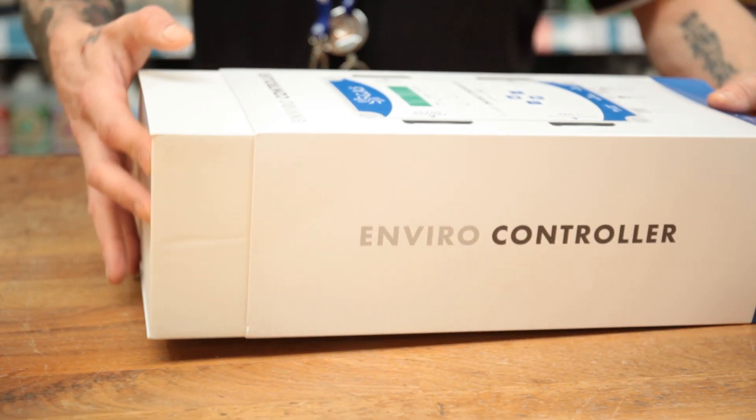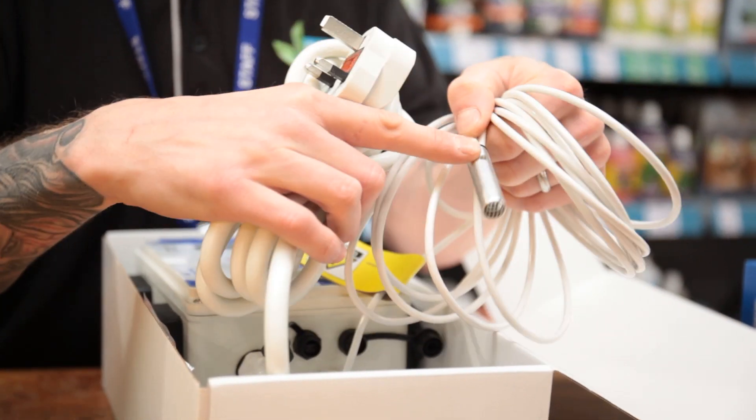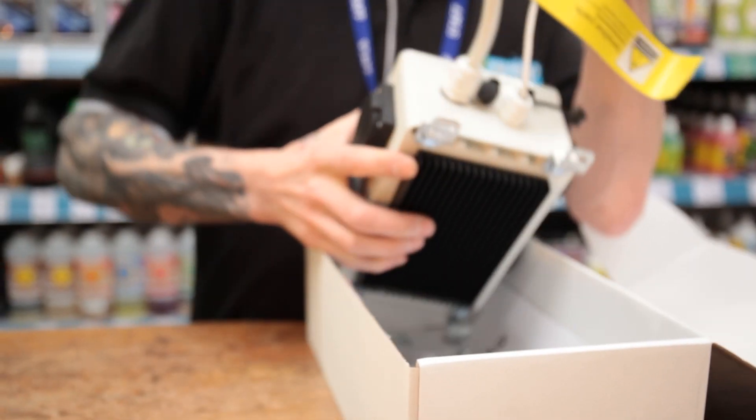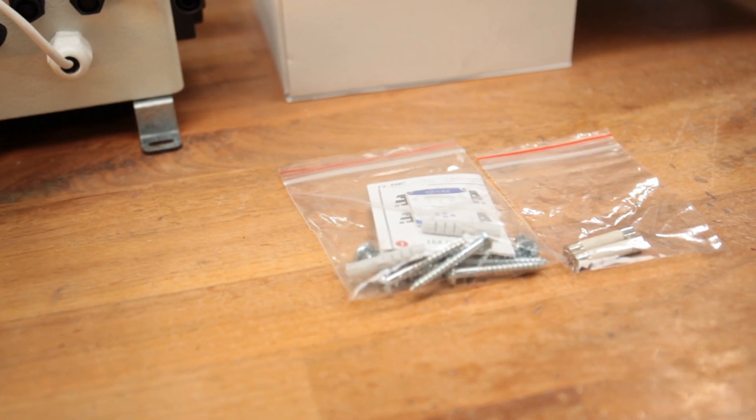Today we're unboxing the Enviro controller from GAS. In the box comes everything you need to get set up. You'll find the thermostat day and night sensor, and you'll also get the unit itself ready with mounting brackets and a heat sink to keep the unit running cool.